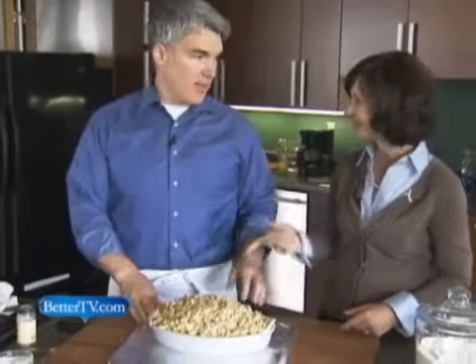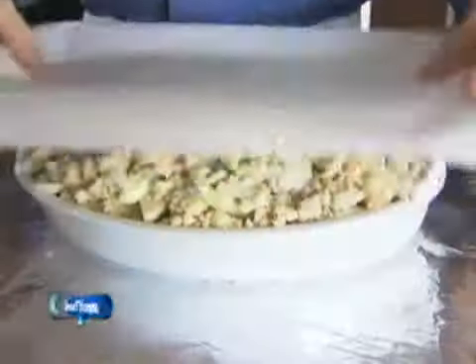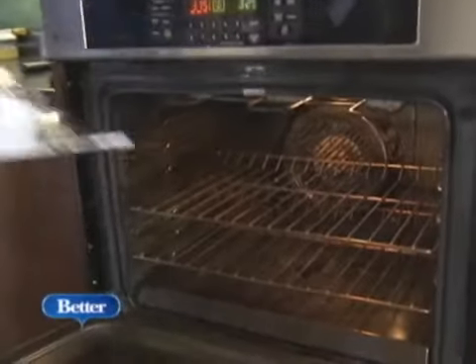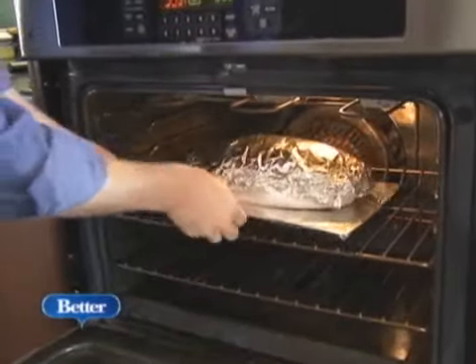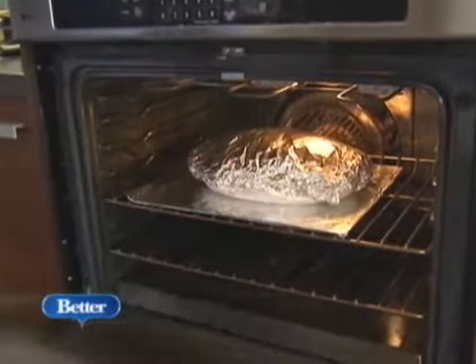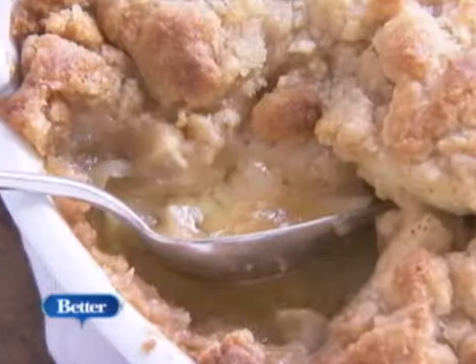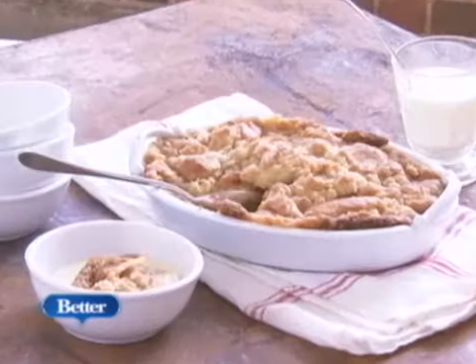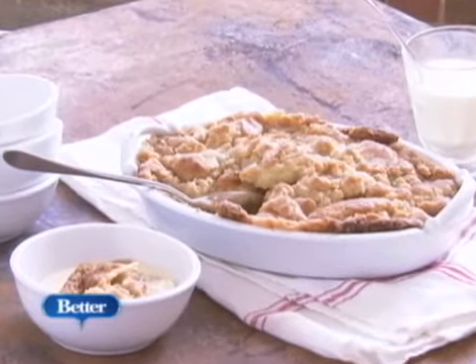It can bubble over a little bit, so we're going to put it on a foil-lined pan. And we're going to cover it with a piece of parchment and some foil — the apples are very acidic and they could react with the aluminum foil and make it taste a little off, so the parchment protects against that. We're going to bake this covered for about 20 to 25 minutes, then take the cover off and bake it for another 20 to 25 minutes until it's really golden brown all over and the juices are bubbling up around the sides and in the center. And here it is — all beautiful and golden brown and aromatic.